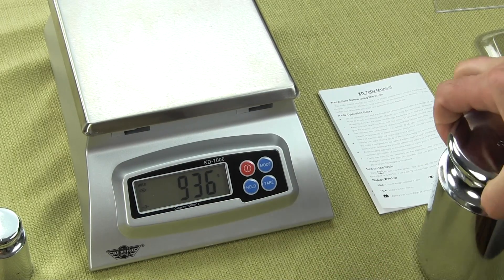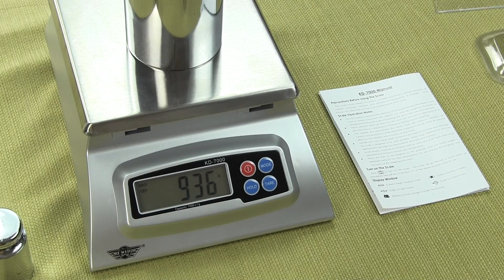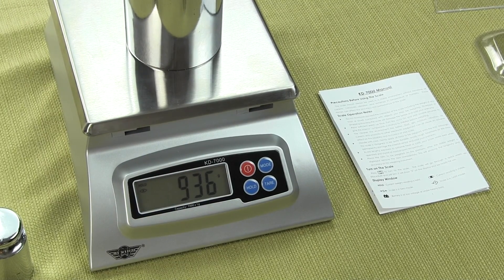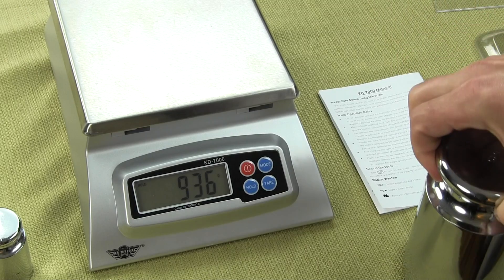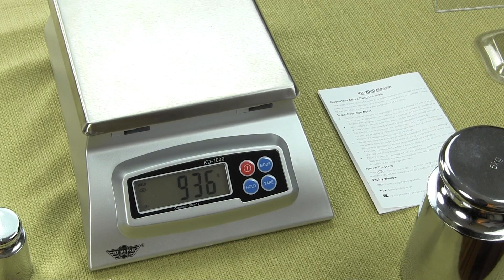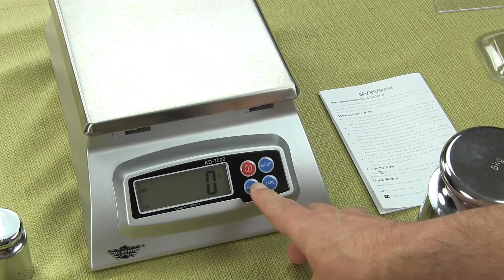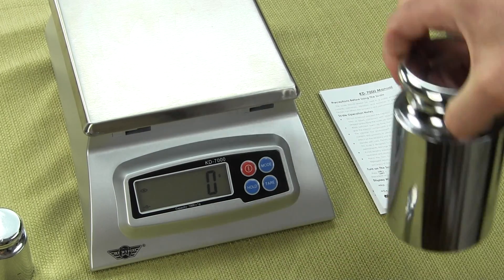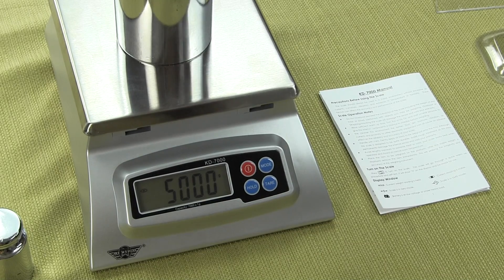Now if I put anything on the scale — I'm going to put 5 kilograms of weight — you'll notice it doesn't matter. The scale has held the original weight, which was 936 grams. To release the hold function, all you have to do is press the hold key again and you'll notice it goes back to zero. Now if I put 5 kilograms on, the 5 kilograms is there.